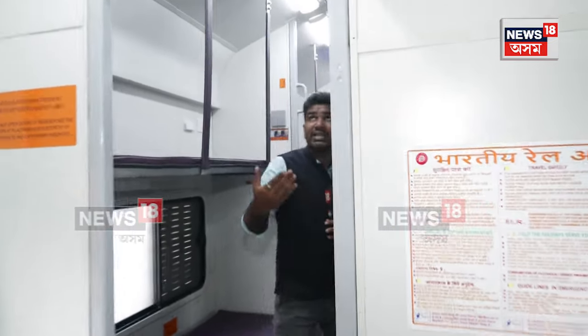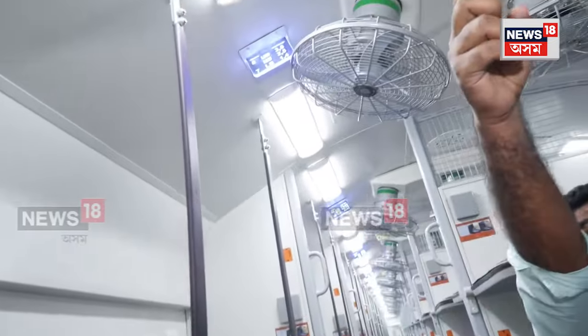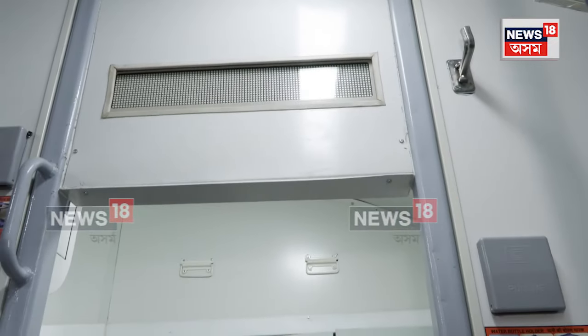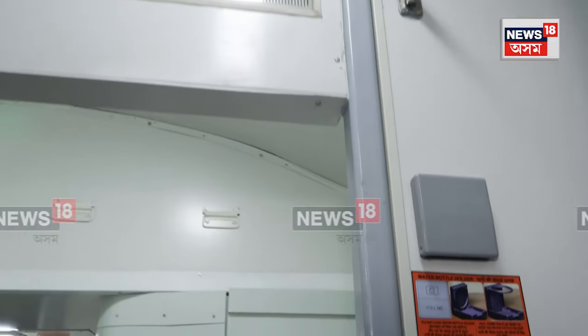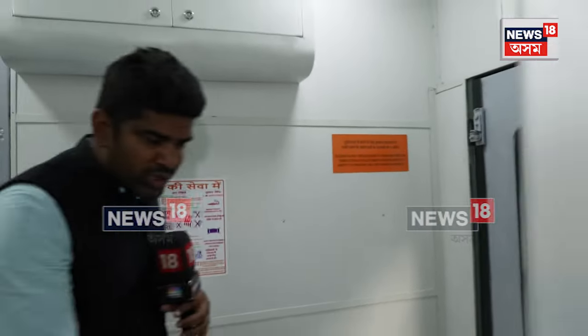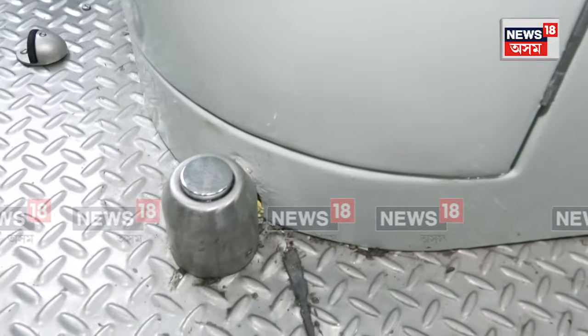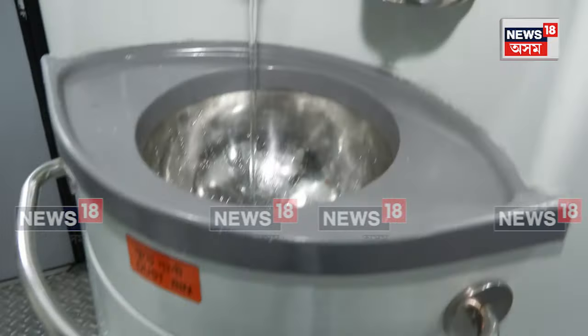On this particular screen you have the passenger information system. We have been given to understand that when the train runs on any route, information about the approaching station or destination will come on this screen. Also, regarding other facilities — for example the water tap — the washrooms this time have an automatic feature where you just push the button and the water will come, and it will automatically stop after some time.